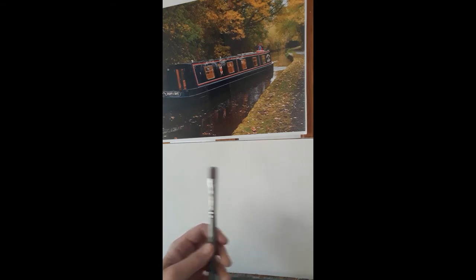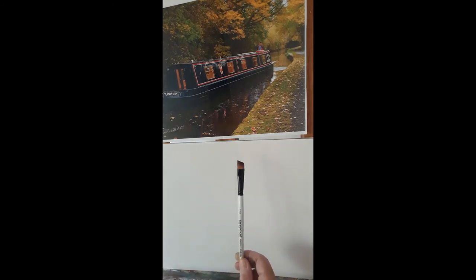The brushes I'm using: one is a ProArt — that's my main flat that I'm going to be using — and the other one is the Dagger Brush, which is a Graduate.